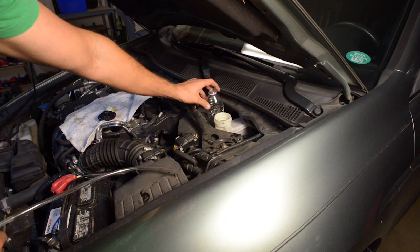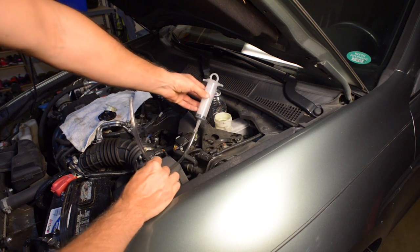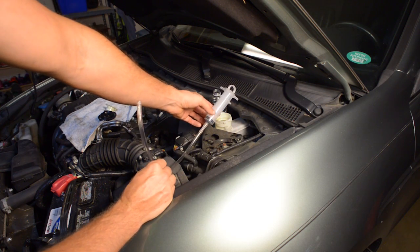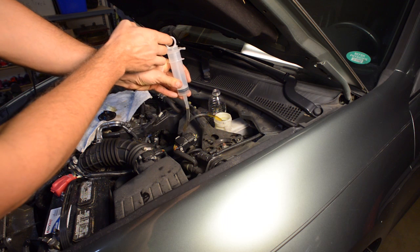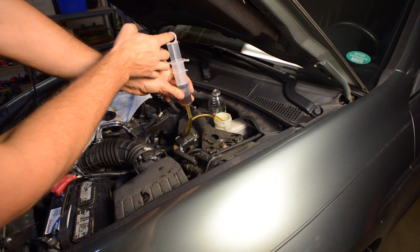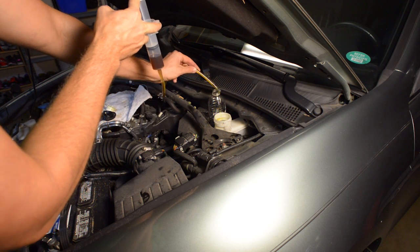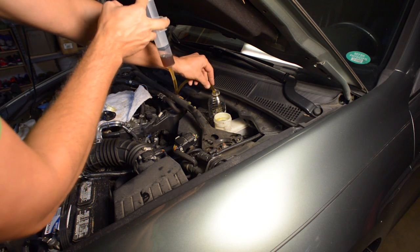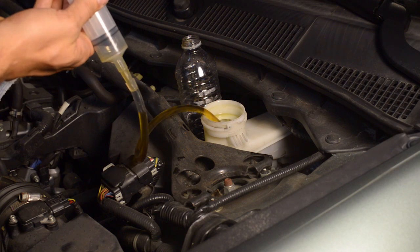I had to devise a way to remove the old brake fluid from the reservoir, and what I came up with was a syringe and tubing. I inserted the tubing as far back into the reservoir as I could and began to syringe the fluid out. I would put the old fluid in an old water bottle and continue this process until I got as much of the brake fluid out of the reservoir as I could.